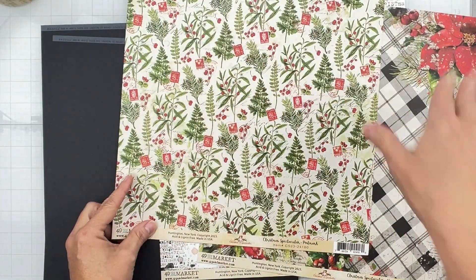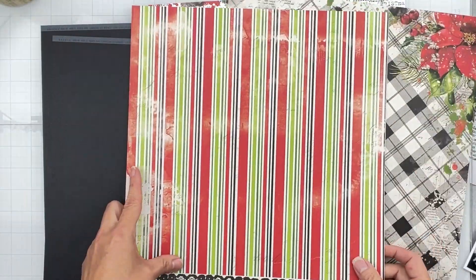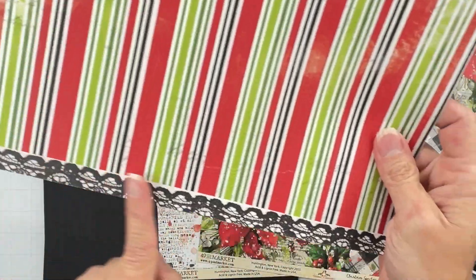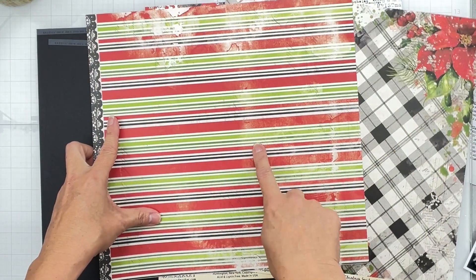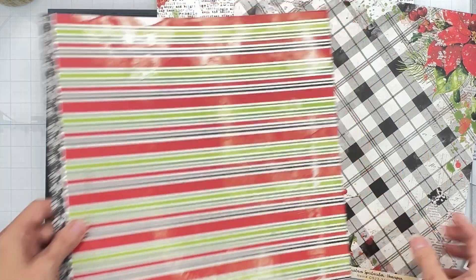Then this one is called Postmark — it's got all of these postage stamps and leafy bits and a fabulous stripe. Look at that lace-looking branding strip — that is gorgeous! One of the fabulous things about this stripe is you can actually use it for non-Christmas, and I always like that kind of versatility.